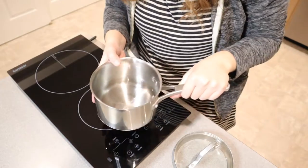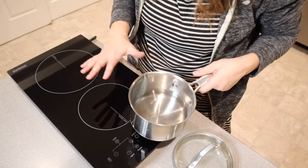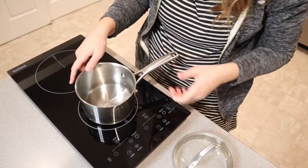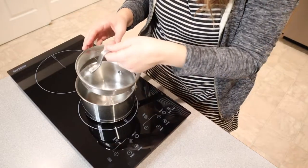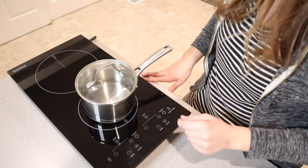I have a stainless steel pan here and I'm going to go ahead and put this on the smaller burner, just because you want to use a pan that's going to fit on the right burner. I'm going to set this down right here. I have two cups of cold water — you can see the measuring line on the side. I'm going to put this lid on and then we're going to go ahead and turn it on.